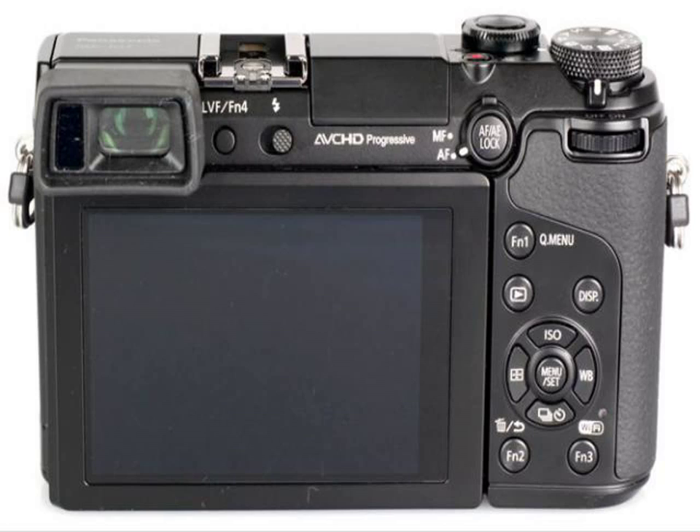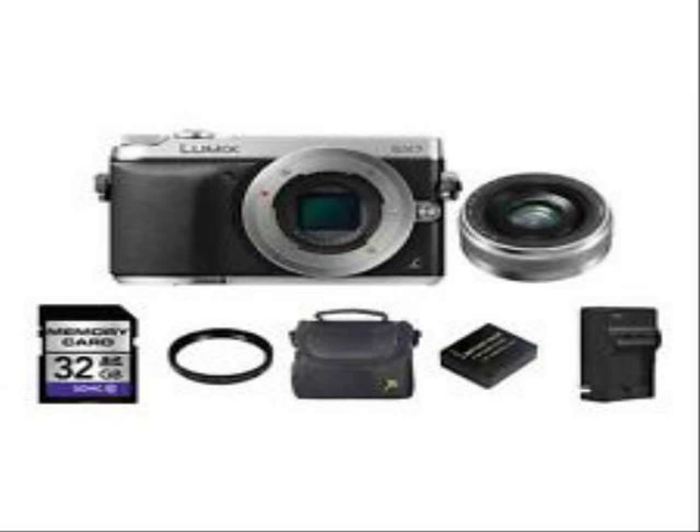Both a tilting electronic viewfinder and a tilting touchscreen LCD monitor are integrated into the camera's design for working from a variety of angles. The EVF has a 2764K dot resolution and supports tilting 90 degrees upward, while the 3.0-inch 1040K dot LCD monitor is capable of tilting 45 degrees upward and 80 degrees downward.